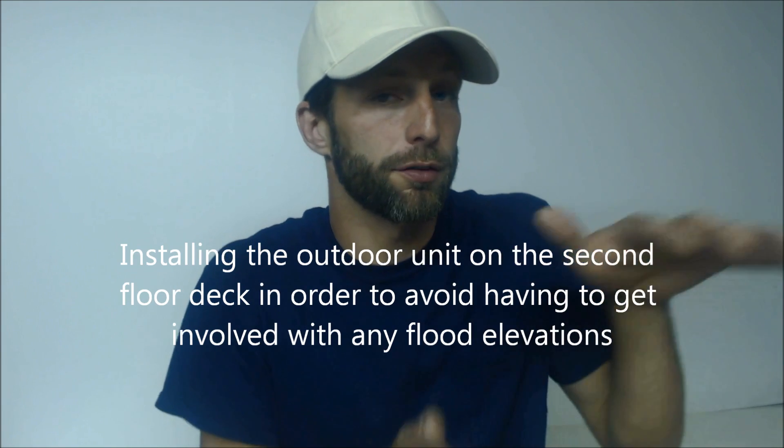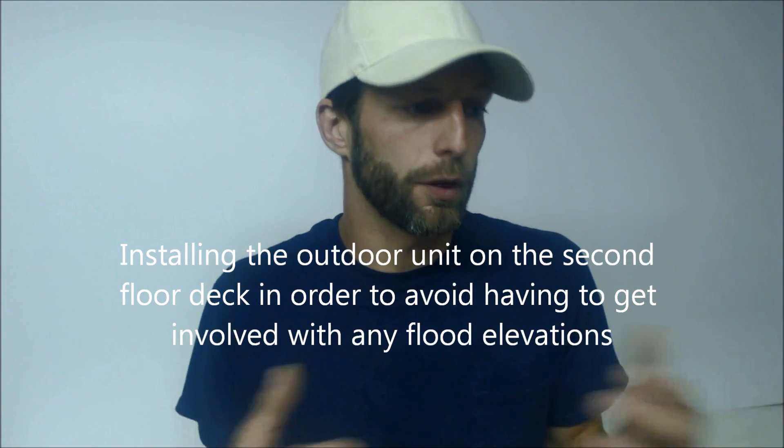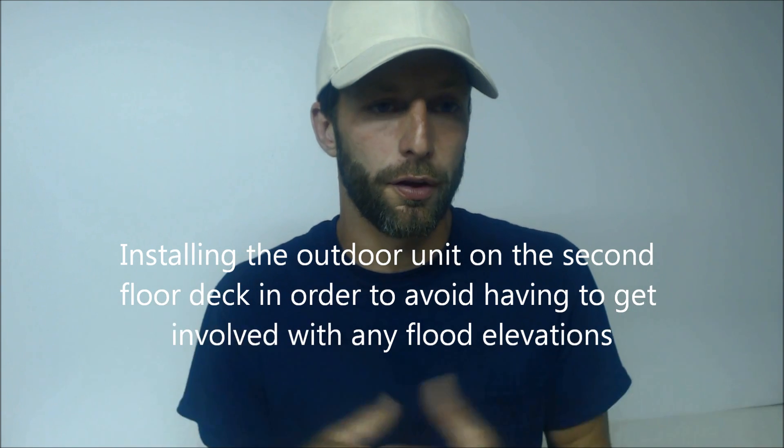Sometimes we sell jobs where you have to put the outdoor unit up on the second floor deck. You have to take all these things into account when selling a job, and you want to educate the homeowner about what needs to be done. It shows that you're prepared and that you know what you're talking about.